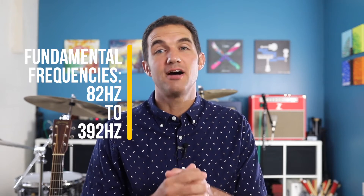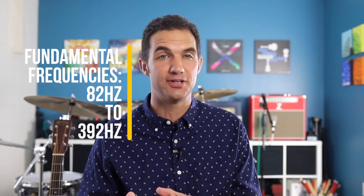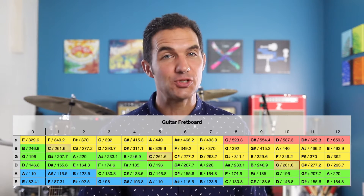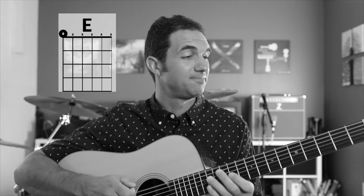The fundamental frequencies for the acoustic guitar typically range from 82 Hz to 392 Hz, with the bottom E ringing at 82 Hz and the 3rd fret G on the top E string ringing at 392 Hz. So here we have 82 Hz, and the 3rd fret at the top string here is 392 Hz.